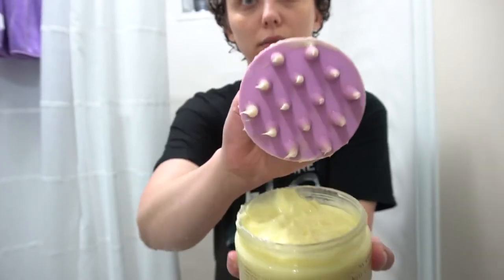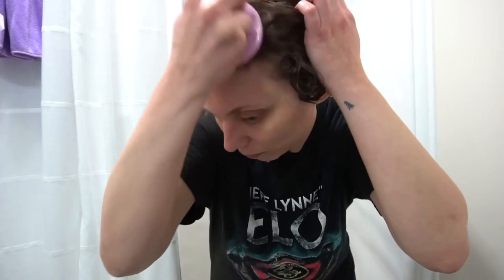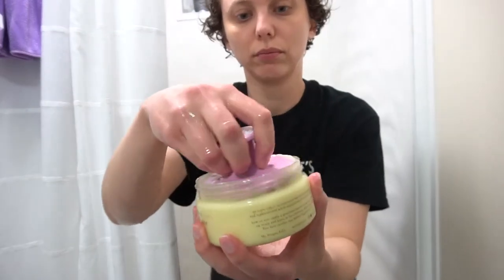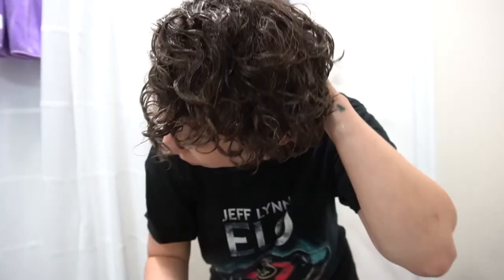I like to dip my cleanser brush into the jar of cleanser and just cover the bristles. I then massage it into my scalp like so. I use water to help distribute the product around my scalp, and then I'll dip my cleanser brush into the cleanser again to get the back of my head. I usually dip my cleanser brush two or three times to really cover my full head. I then brush the cleanser through my hair to make sure it's all covered and scrunch some water in.